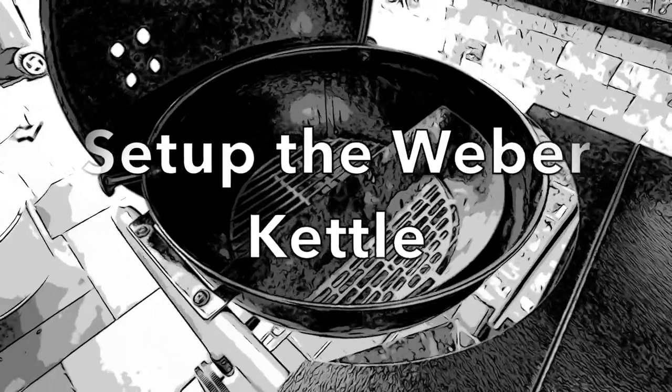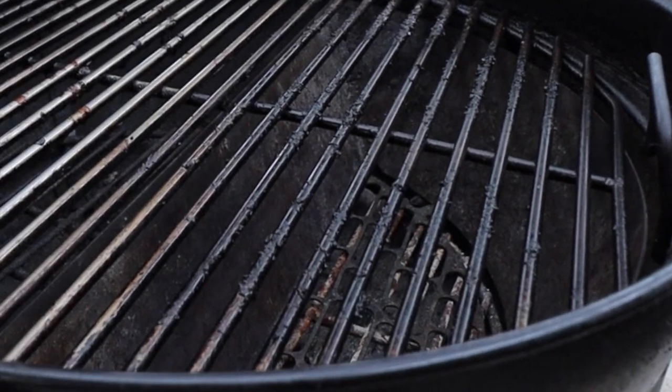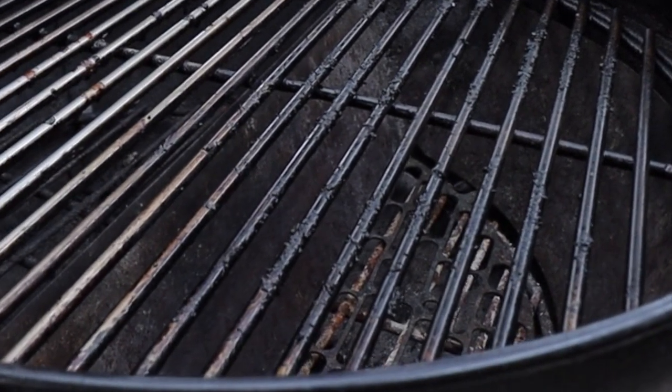We're going to start by setting up our Weber kettle. Every once in a while I'll get a comment like this: 'If your grill's that clean you ain't really grilling.' This one's for you Corey. Having this nasty stuff sticking to your food does not make your food taste better.